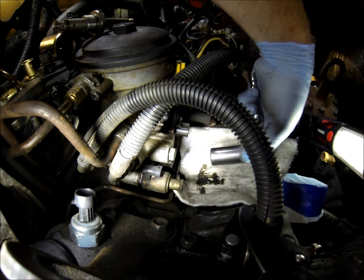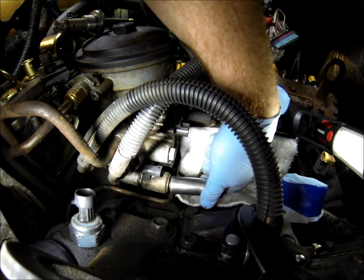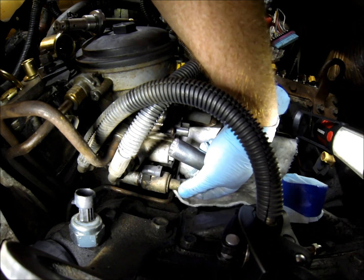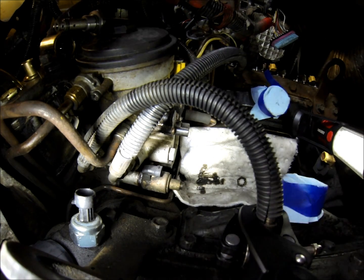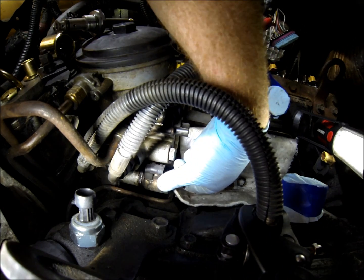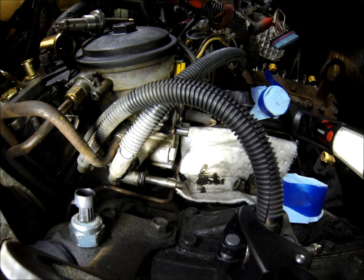First thing you do: 3/4 inch wrench or socket, get on the tin nut as it's called, break that loose, spin that off, pull the spacer sleeve, pull the solenoid. Now you're left with the IPR valve.